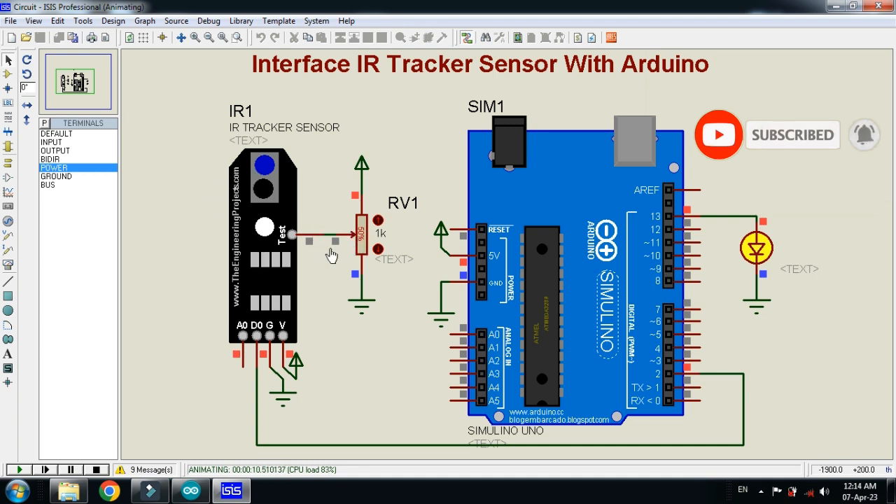Now run the simulation. This is the potentiometer and with it we will change the state of the IR tracker sensor. Bring it down — you can see the LED is now turned off. When the state of the IR tracker sensor changes via the potentiometer, it will blink the LED according to the state of the IR sensor.